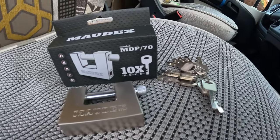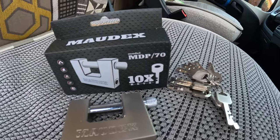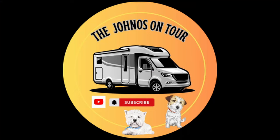It comes with 10 keys — I don't know why you need 10 keys, but there we have it. I hope you've enjoyed today's vlog, just a little bit of an insight into the van security that we use. If you found the content interesting please like and subscribe — we're trying to grow the channel, and the first 10 people that like and comment on our video we'll send one of our new 'John O's on Tour' stickers, if you're interested. Please like and subscribe!